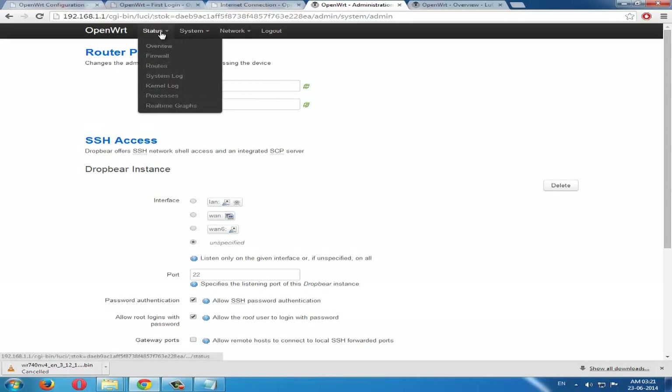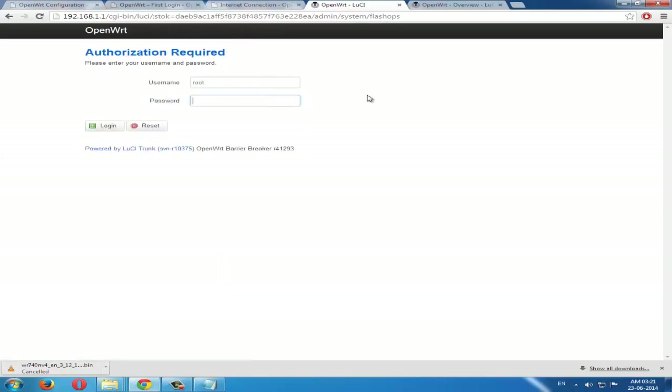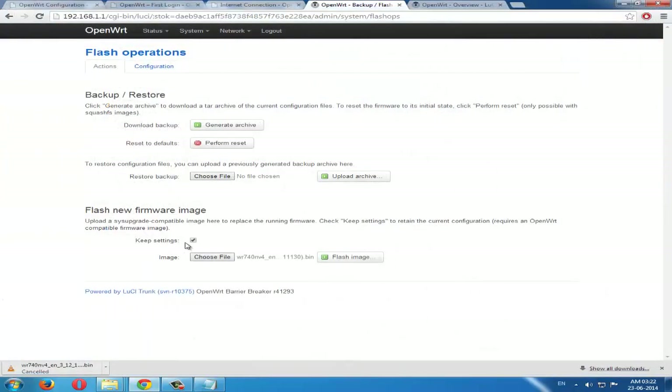Go to Backup and Flash. Now here, click 'Choose File' and select the firmware file you downloaded. Then uncheck the settings checkbox, because that setting is for those who are upgrading OpenWrt.